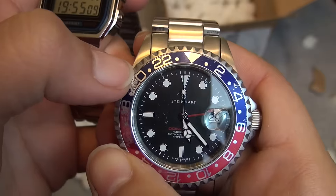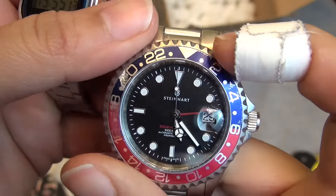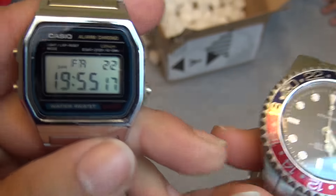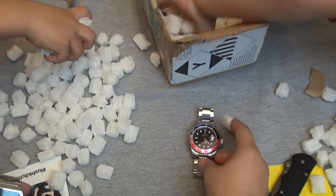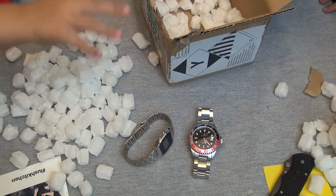The first one here is the Steinhardt GMT — it's the red and blue one. You can see it has definitely been put through the wringer. The bezel almost looks like it's been dragged across the street, so it's definitely taken a beating.